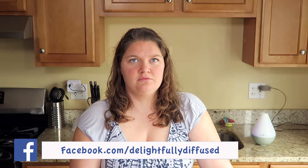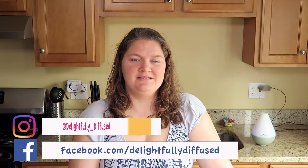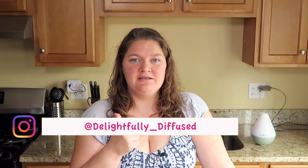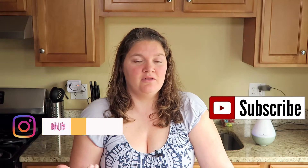Once you try this, please leave a comment on this video and let me know what you think. If you have a different recipe, feel free to comment that as well because I love trying new things. Don't forget you can follow me on social media — find me on Facebook at facebook.com/delightfullydiffused and on Instagram at delightfully_diffused. Give this video a big thumbs up and don't forget to subscribe to the channel so you'll never miss a new video. All right guys, that is it — until next time, keep diffusing. I will see you later.